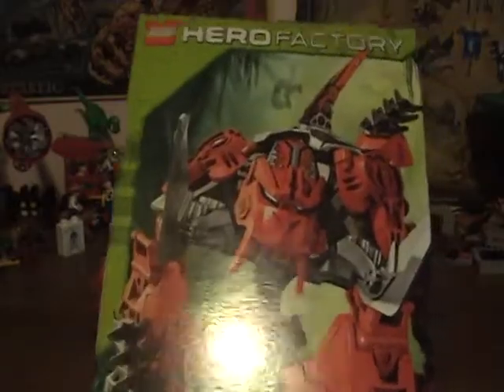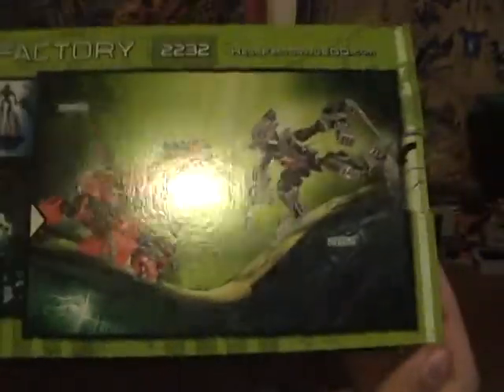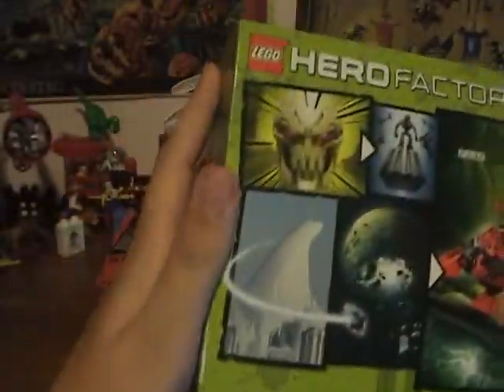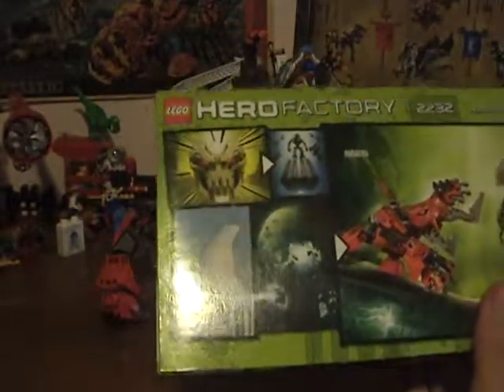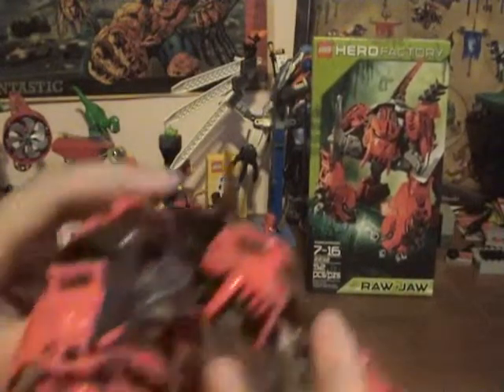So yeah, box. I really haven't been feeling well lately. Raja, stuff on the side, there's more stuff, that side, and there's his face. Yeah, box, nothing special. Let's get to the part that is special — Raja.